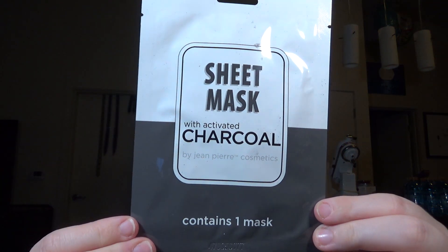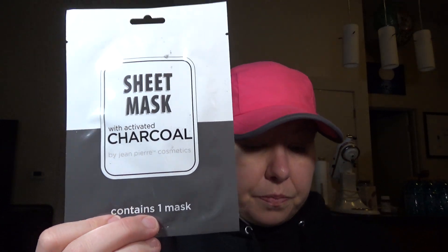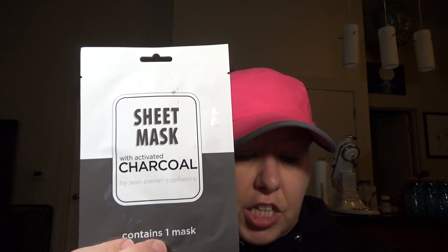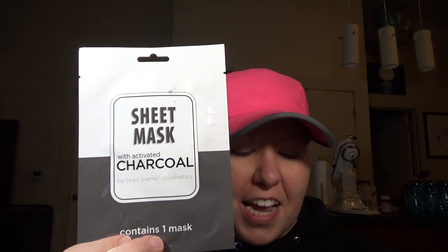The next thing in here is a sheet mask, and I love sheet masks! This is the Jean-Pierre Cosmetics activated charcoal sheet mask. It says the activated charcoal sheet mask is everything you need for a glowing complexion — each sheet is individually soaked to minimize pores, absorb impurities, and detoxify your skin. That's really cool, and I love love love sheet masks, so I'm excited to get that.